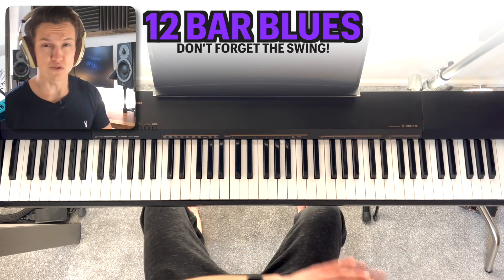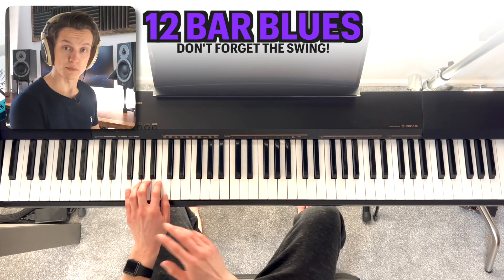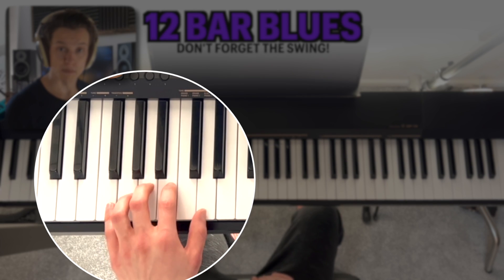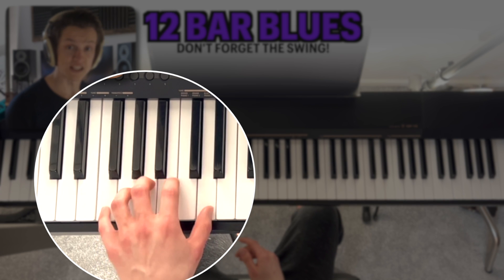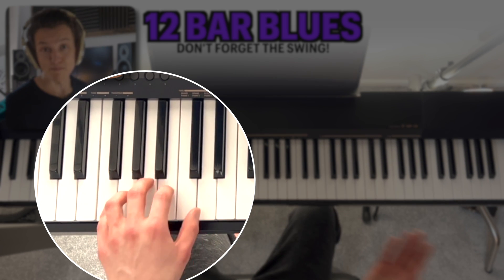That's position one — let's move to position two. Position two is exactly the same shape but shuffled up to F and C, so we've got F and C at the same time and then F and D at the same time. That same paired structure: go F and C to F and D and alternate, then back to position one.